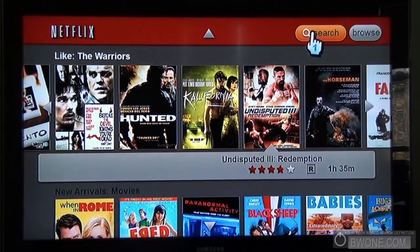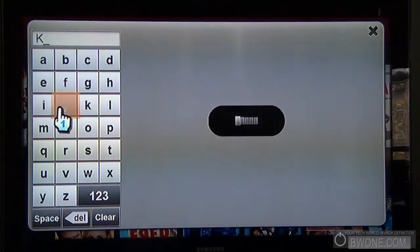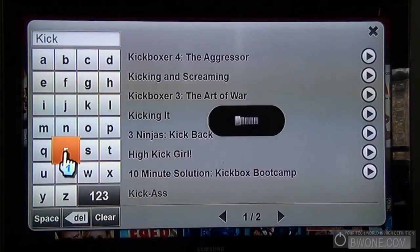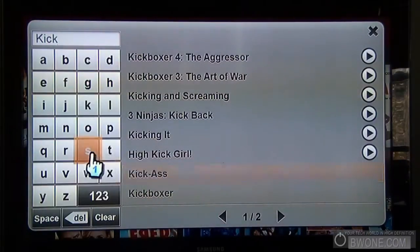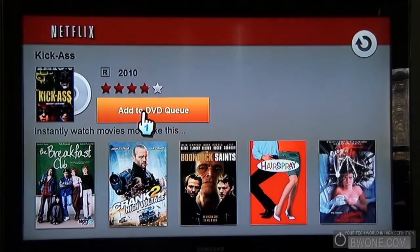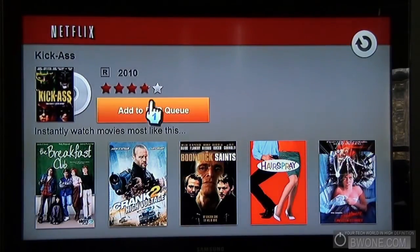Another cool feature is the search functionality. If we want to search for a movie, let's search for 'kick.' We have Kick-Ass, but it's DVD only. Since it's DVD only, you can actually add it to the DVD queue — if you click on that, it'll add it to your DVD queue. So you can manage not only your instant queue but your DVD queue as well, right from the application.